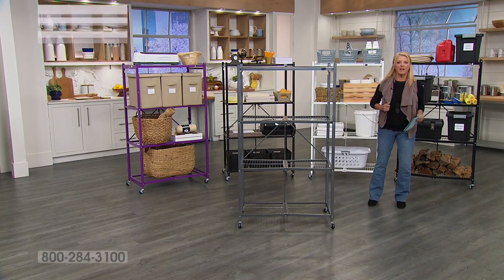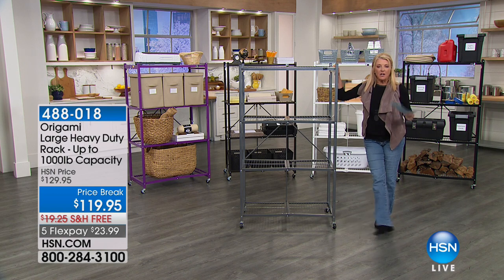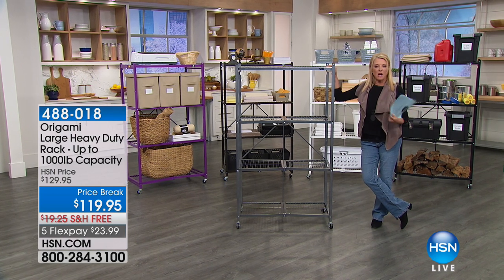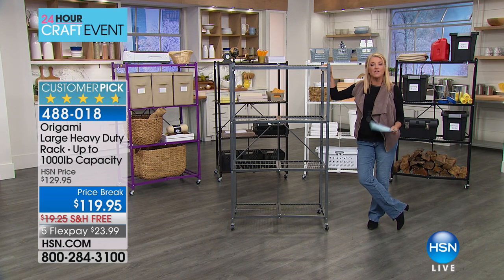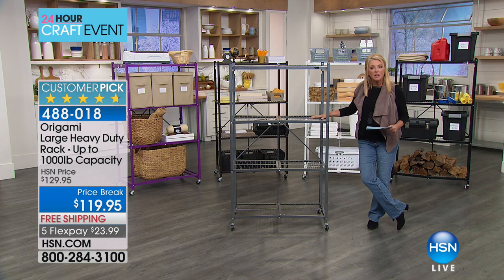We've got a lot coming up, including the very famous origami rack, and this is really what started it all. If you go to hsn.com, over the next several items, I'm going to try to read some of the reviews. They're incredible, and they're page after page of perfect five stars. Because we all need organizational solutions, we don't want a big hassle, we want it to be really well made, and that's what origami really represents, and this started it all.